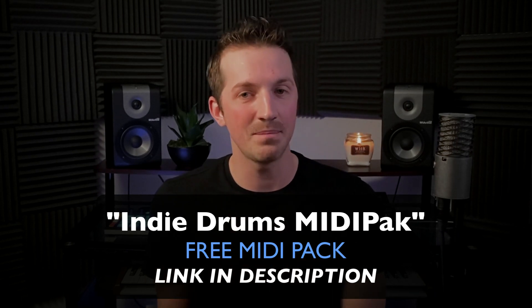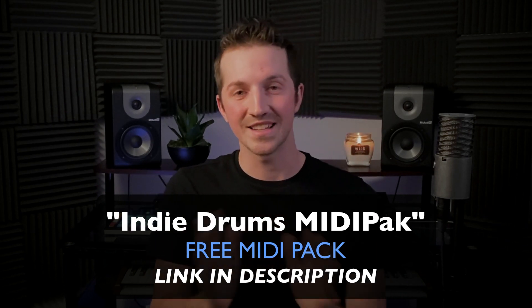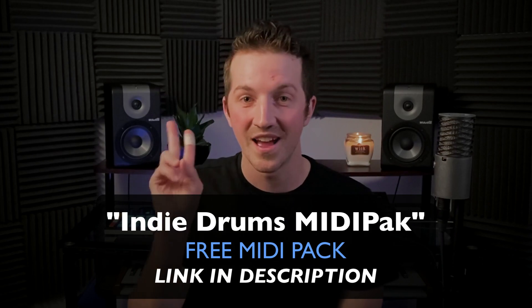Thanks so much for watching. If you want a resource to really help you jumpstart your drum productions, be sure to download my free Indie Drums Midi Pack — it's really going to help you out. Link is in the description, it's absolutely free. Thanks again for watching. Have an amazing day. Happy music making.